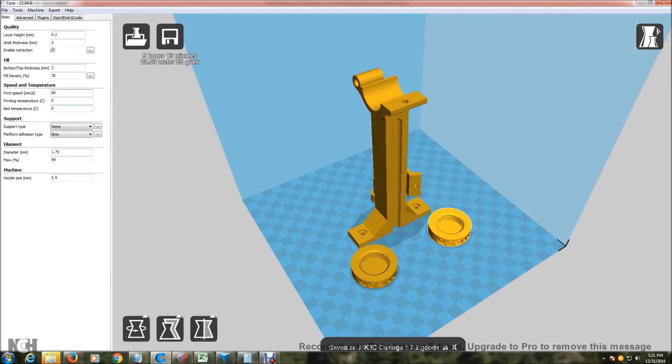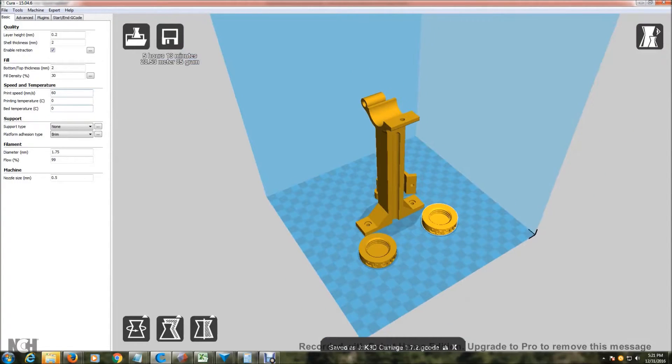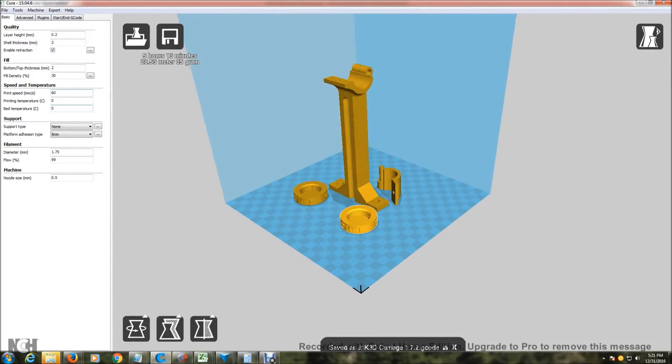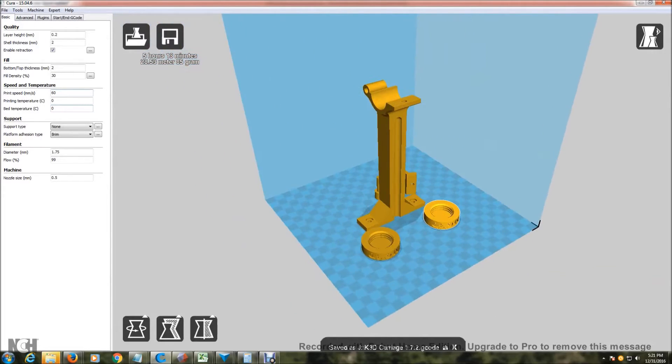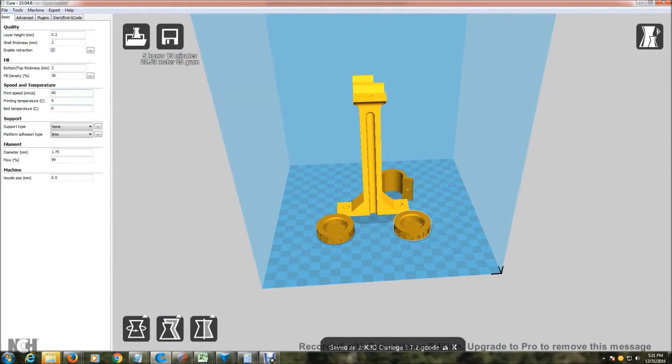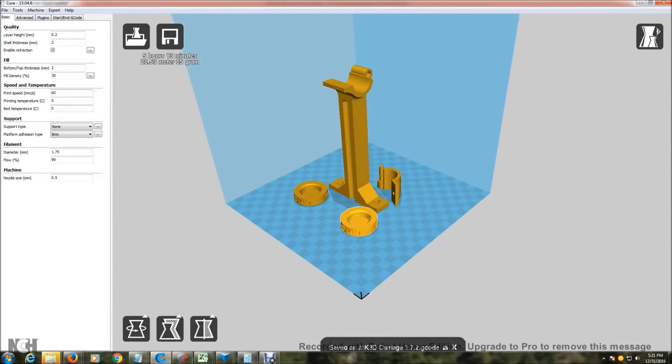Check out my new design for a dual spool holder for my Tronxy X3. This can be used on any printer that has 20-20 extrusion if you mount it to the top. The base here will mount to the top of the extrusion.